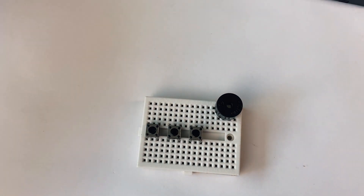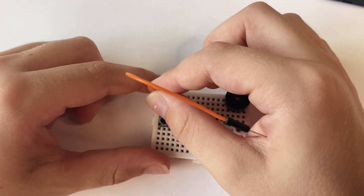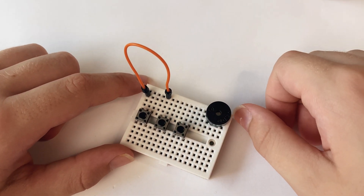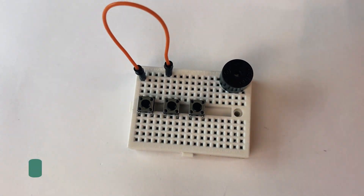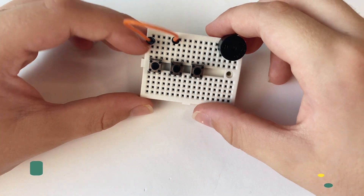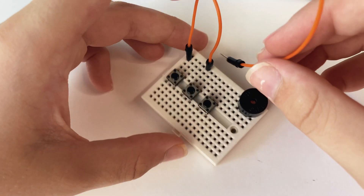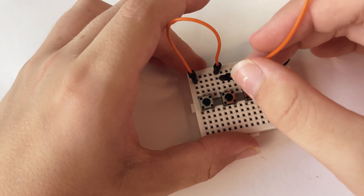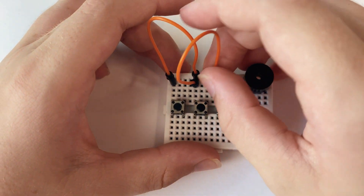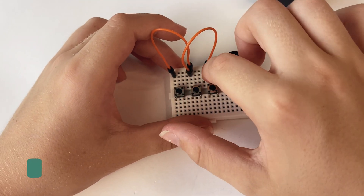Now we can get one wire and put it there, with the other end there. What this jump wire does is carry the current from this row of the breadboard to this row. Then get another jump wire, put it underneath that one and put the other end there, so the current will go from here to here and to here as well.